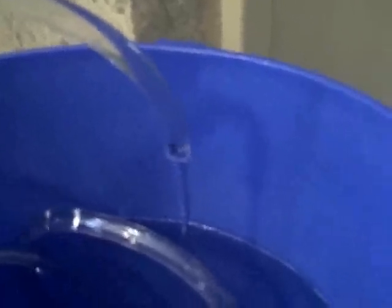That pump is totally silent. I cannot hear the pump at all. And there's the water coming out right there.